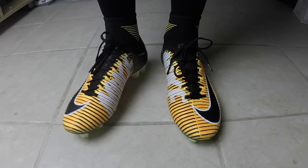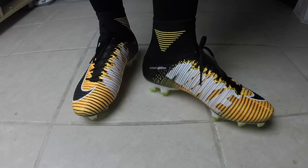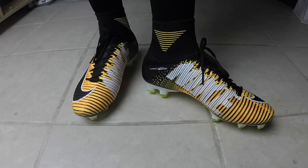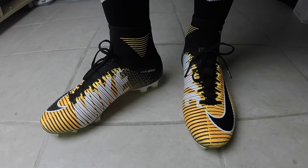When dribbling and striking and all that kind of stuff, overall if you're looking for something lightweight that's going to be very responsive with very good traction, the Mercurial line is definitely something you should check out.